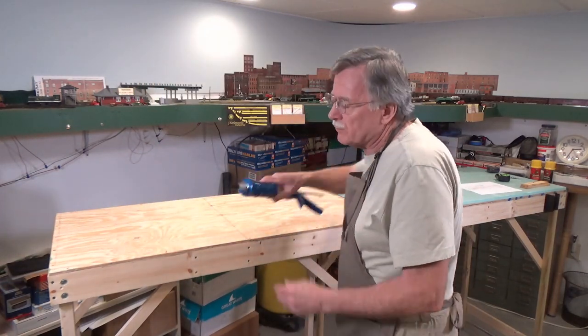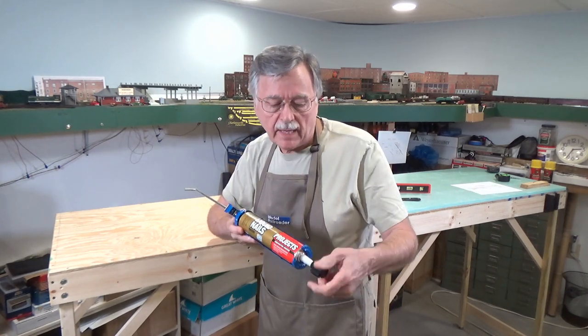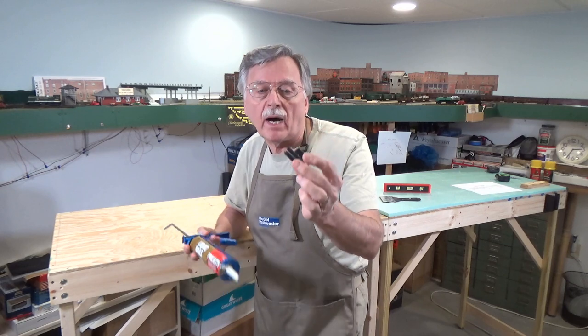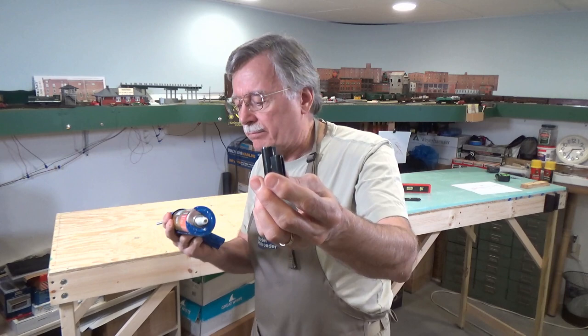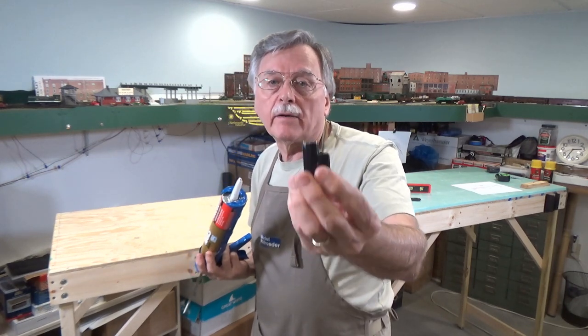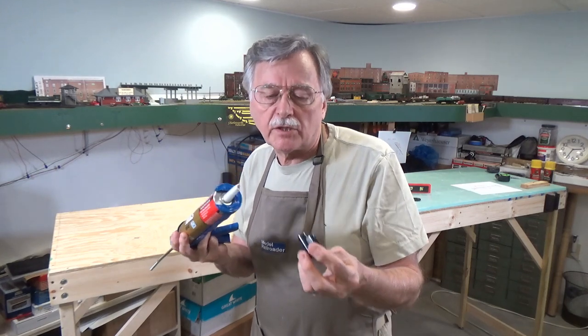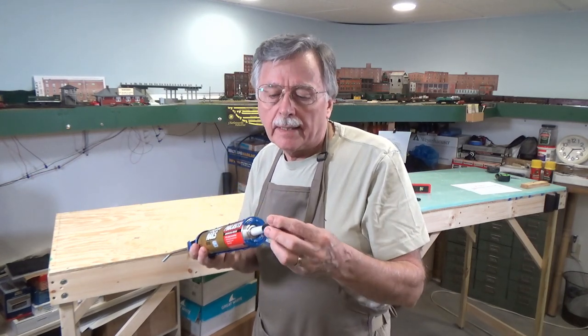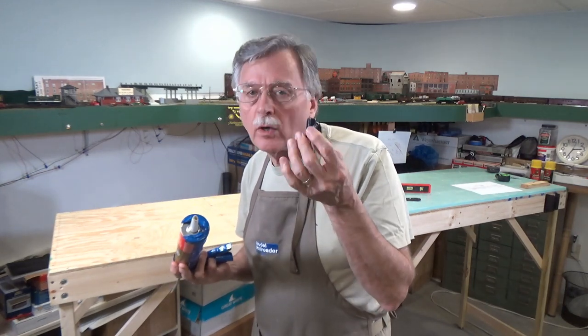I use Liquid Nails for Projects construction adhesive. These little caps that you can buy where you buy the tubes of Liquid Nails are great — they're made for capping the tubes. I've had these sit for a couple of months, taken the cap off, and they're still fresh as the day I opened them. Otherwise if you try to use the old nail trick or a piece of tape, it inevitably dries out and you have to throw the tube away. These things work great.